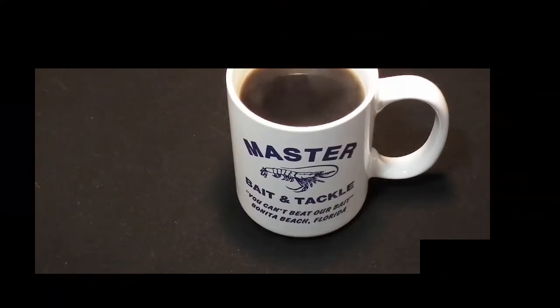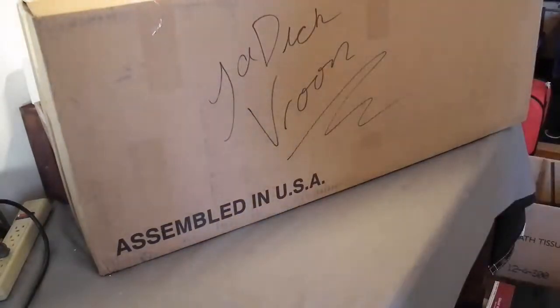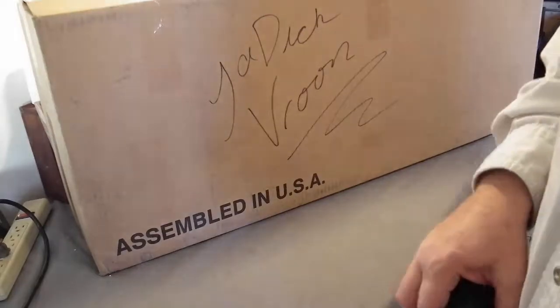Let's get to it. Ladies and gentlemen, boys and girls, children of all ages, and my neighbor Phil. Welcome back to the Attic Room YouTube channel.